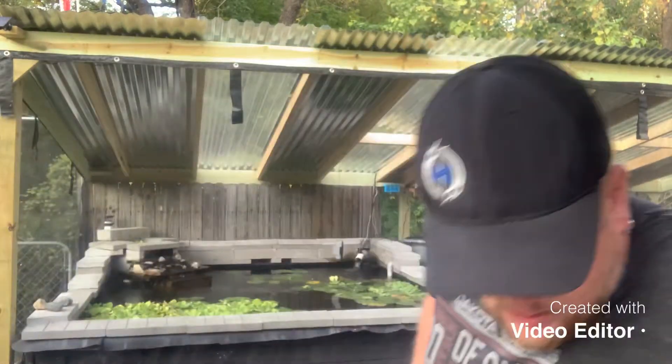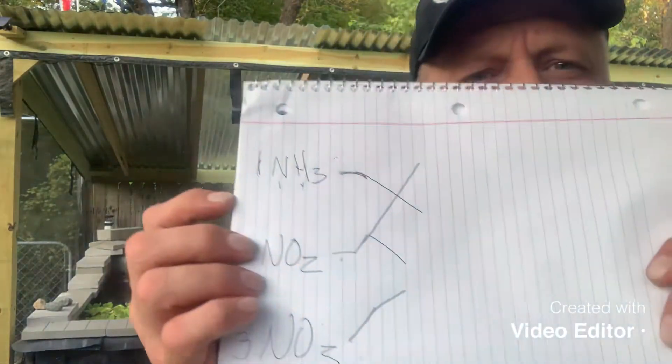I decided instead of waiting until this weekend to go ahead and do the media nitrogen cycle video now while it's fresh on my mind, so let me get comfortable.